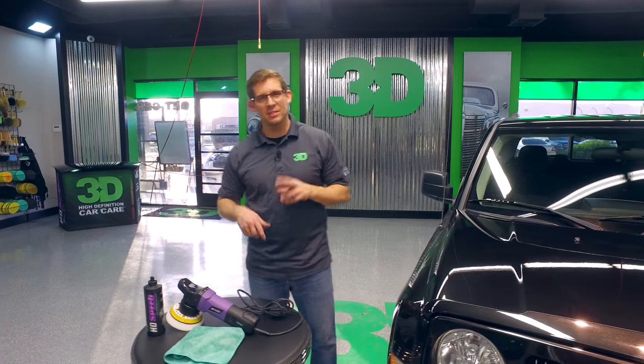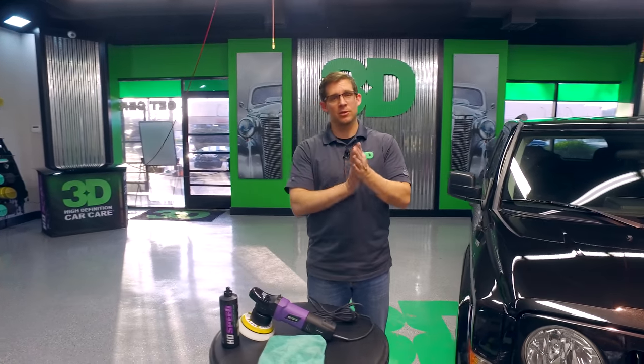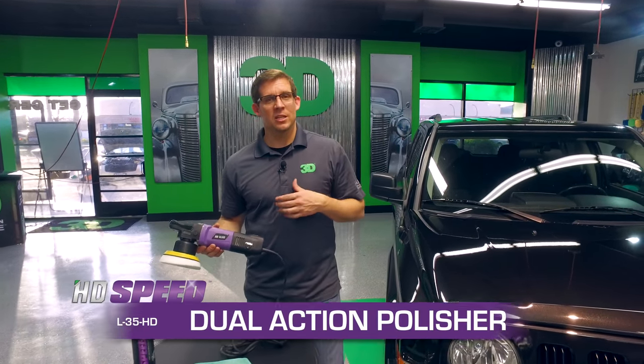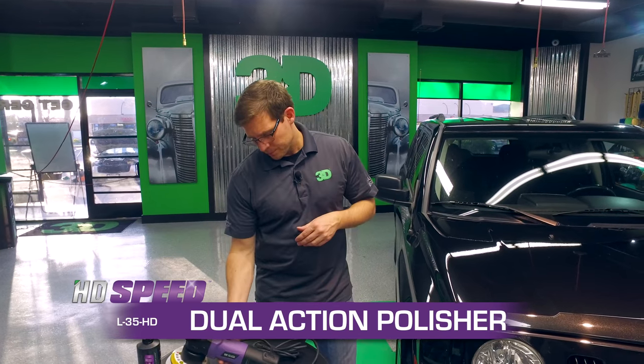Hey, we're checking out 3D products. I'm Donald Williams. In this segment, we're going to show you the benefits of using a dual action polisher, specifically using the L35 HD speed polisher.